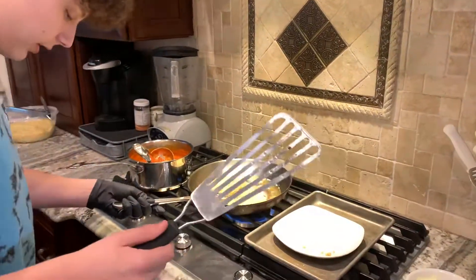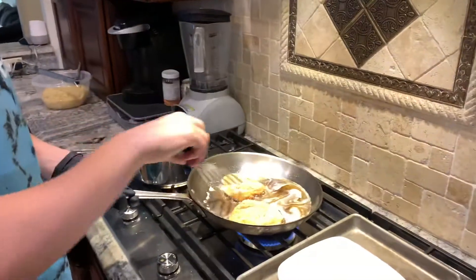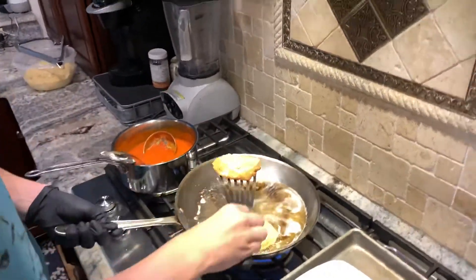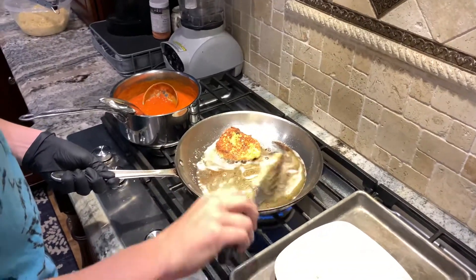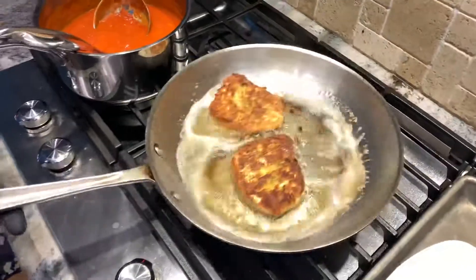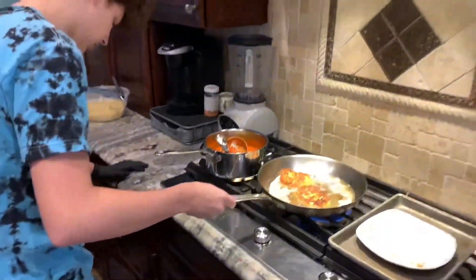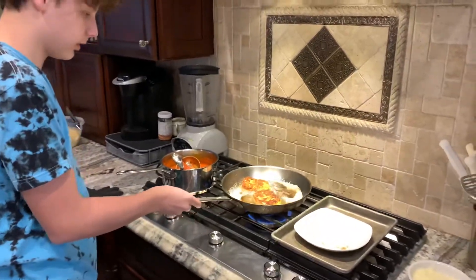Now we're going to flip them over so they can get an even browning on both sides. Dip the oil away from yourself so that it doesn't splash back. And there we go. Now we're going to sit here for about two minutes again so that it's a nice even coating.